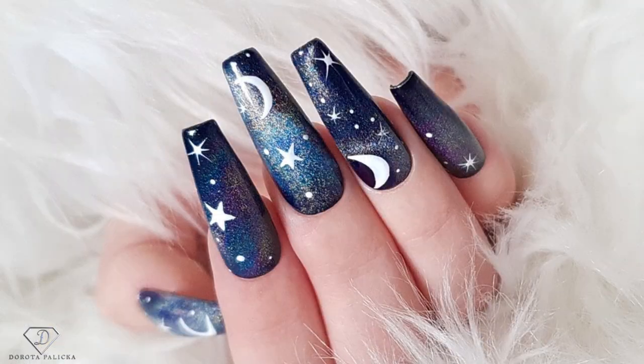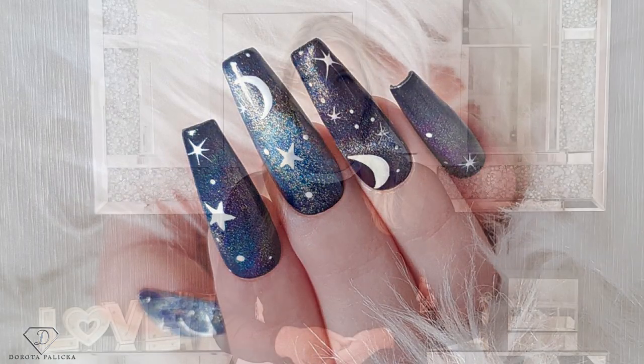Hi guys, today we are going to do an absolutely amazing galaxy set of the nails. Have a preview of it in here. It is a fantastic effect with the rainbow cat eye — it is a magnetic gel polish. You will be able to see how to recreate this look in this tutorial, and I hope you really enjoy it. If you do, let me know in the comments below as I'm looking forward to reading them all.